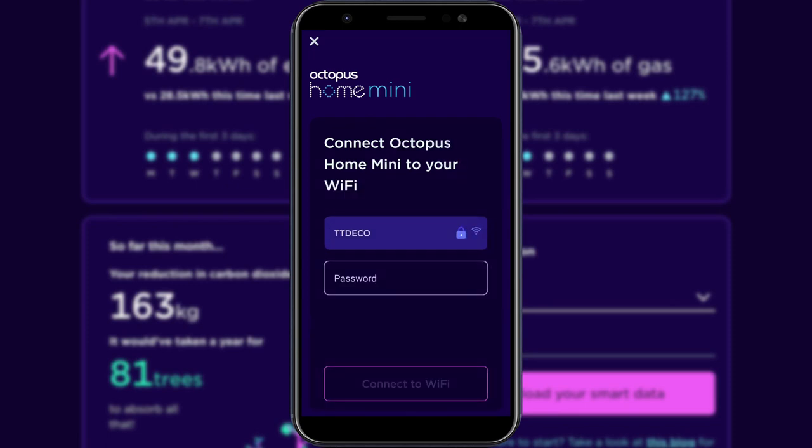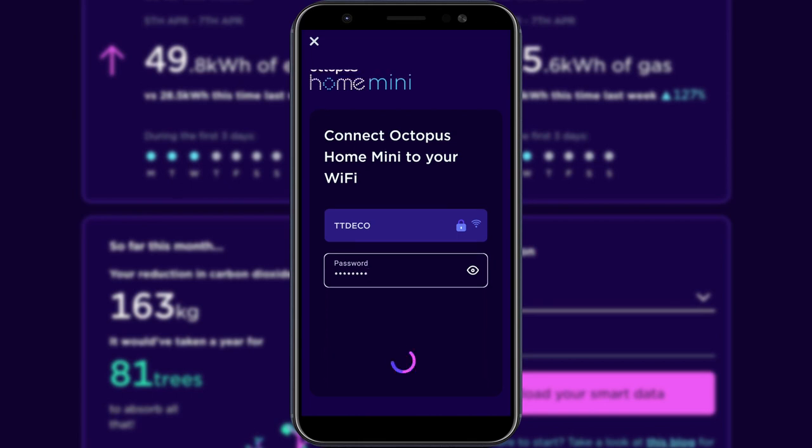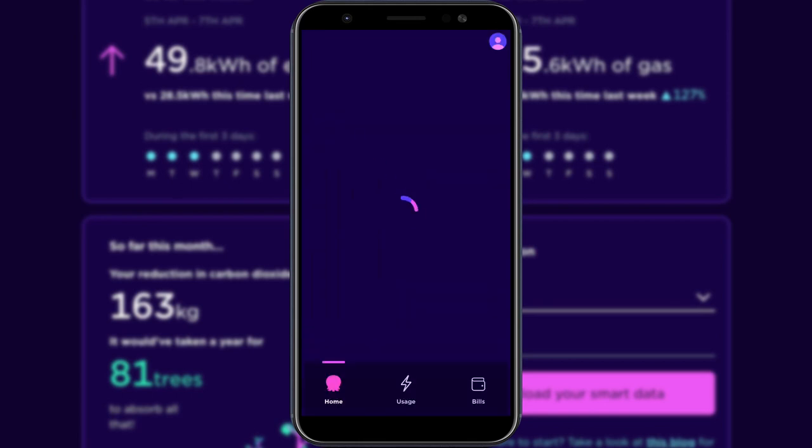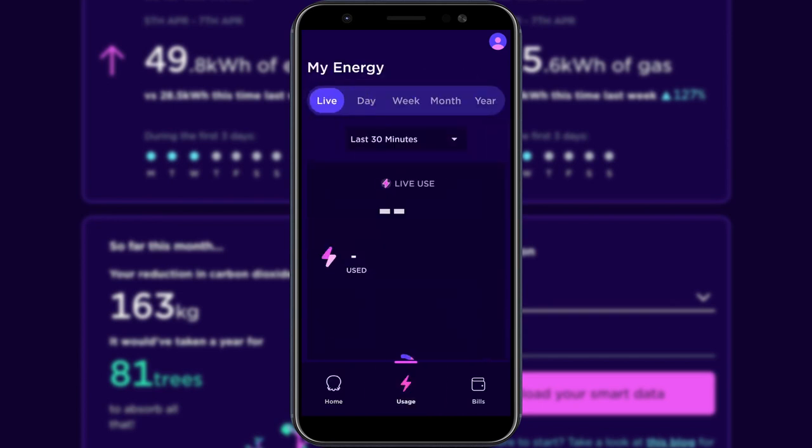Follow the in-app instructions and tap the 'Let's Get Started' button. Connect to the Octopus Home Mini device, type in your Wi-Fi password and tap 'Connect to Wi-Fi'. Once that's all done, you're ready to go and the app should load. Tap on the Usage tab. Note: it may take up to 15 minutes for live consumption to be visible within the Octopus app on initial setup.